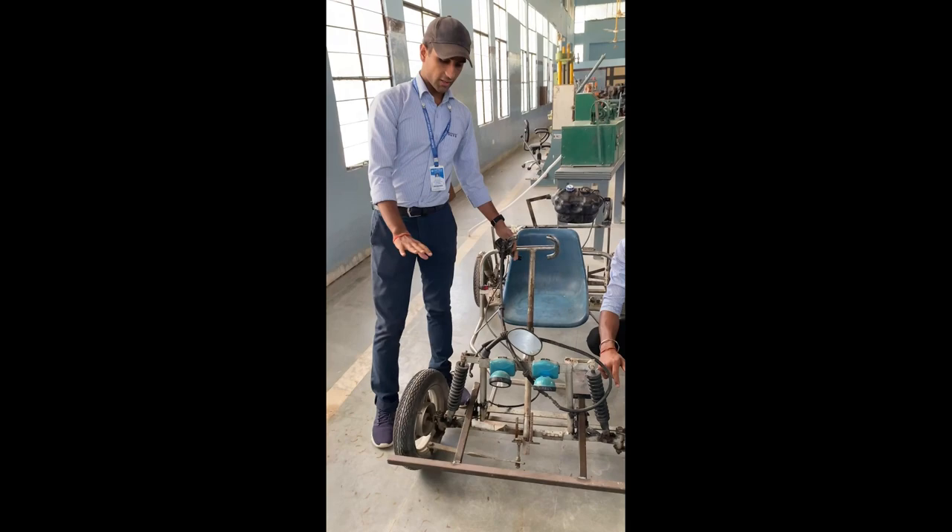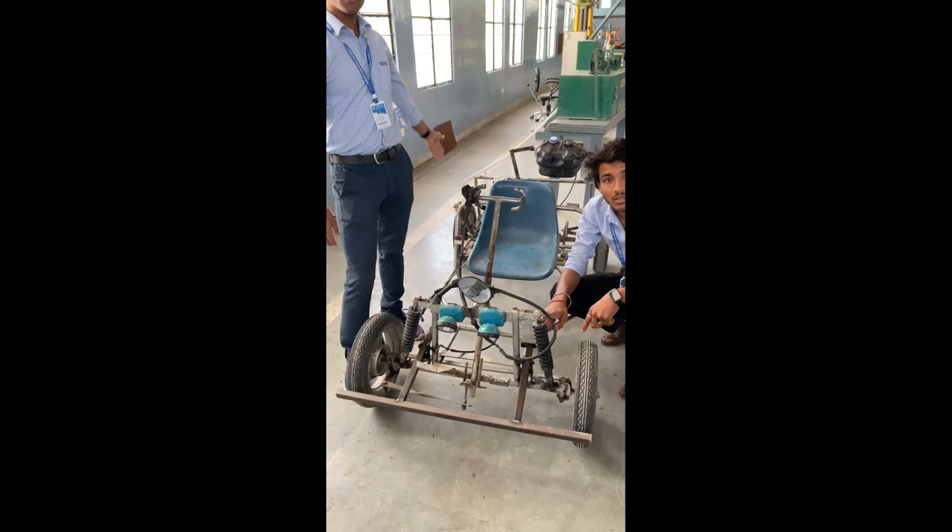So it is basically based on Ackerman's steering gear mechanism. We have put up two suspensions in the front and two suspensions in the back so that they absorb any vibration that occurs.